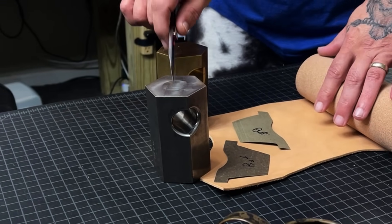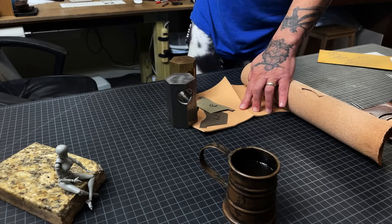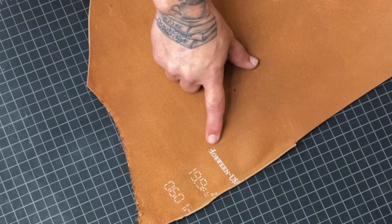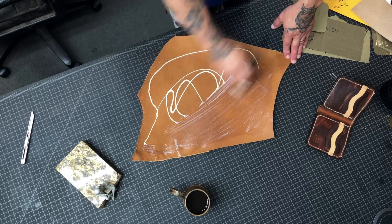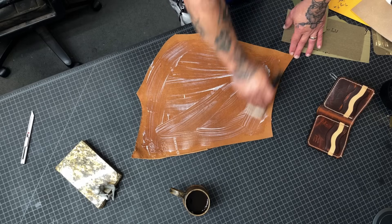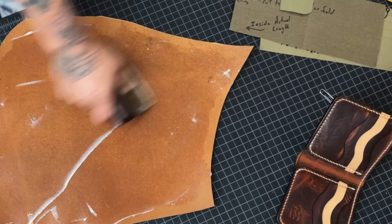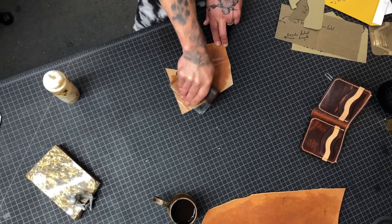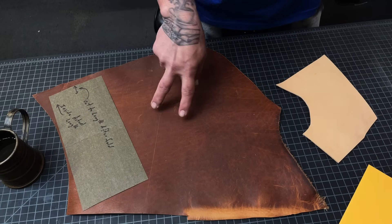These are pattern weights — there's a link down in the description to get yourself a couple of those. This leather is Horween 5-6 oz Horween Dublin. That substance on it is not mayonnaise — I'll be doing a video soon about what that is. I also use it on my edges, so stay tuned and subscribe.